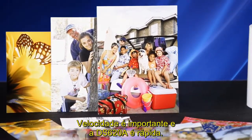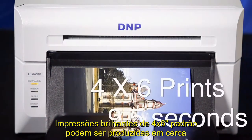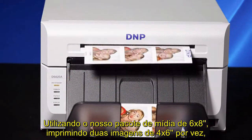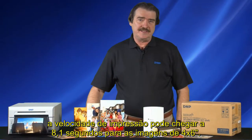Speed is important and the DS620A is quick. Standard 4x6 glossy prints can be produced in around 9.5 seconds under normal printing conditions. Using our 6x8 inch media pack, printing two 4x6 images at a time, print speeds can be as quick as 8.1 seconds per 4x6 print.